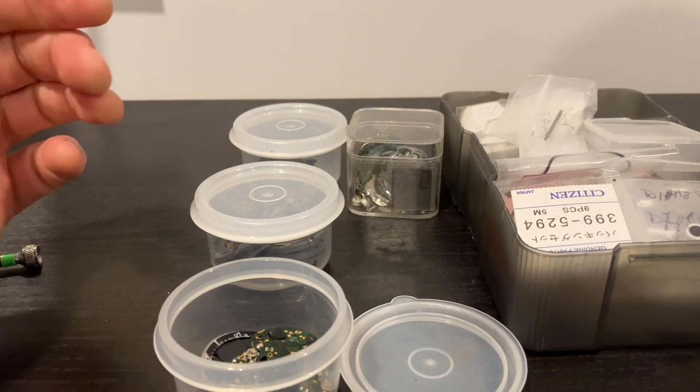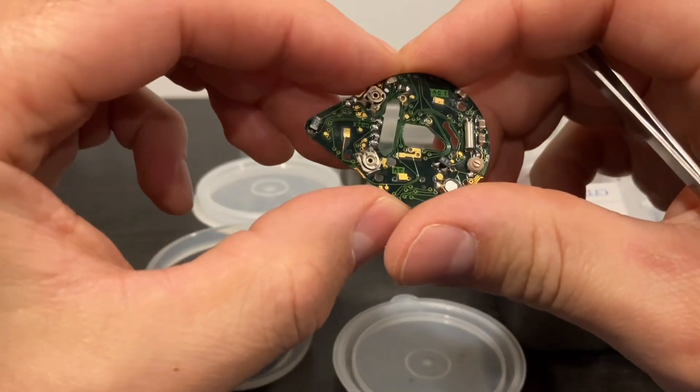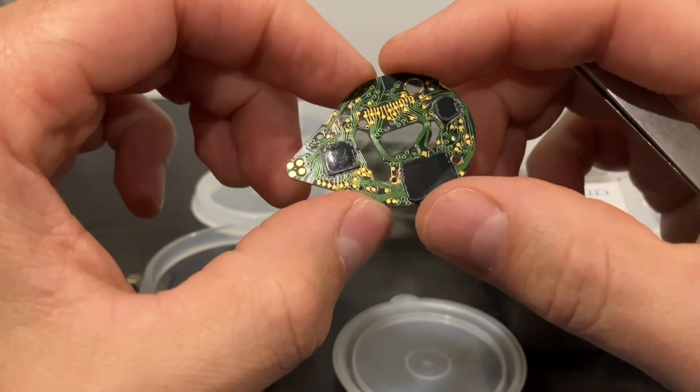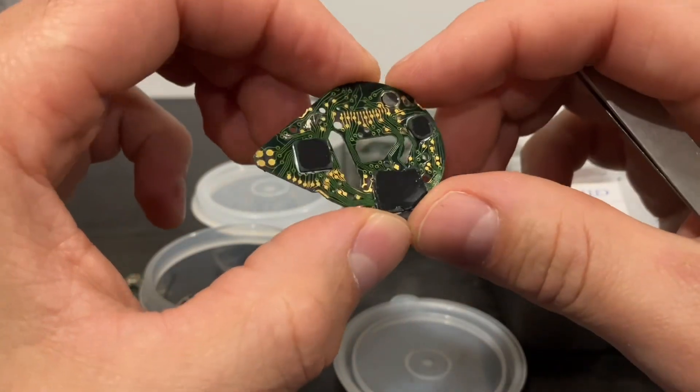Today I wanted to tell you about spare parts for the Aqualand and the two more common problems that you might face when you buy an Aqualand and it's not working. Let me tell you about it in a few minutes.